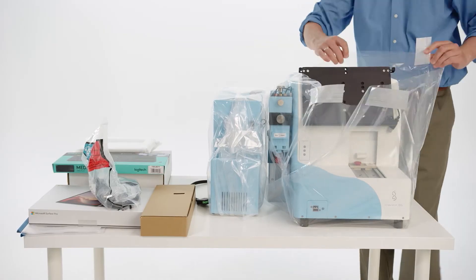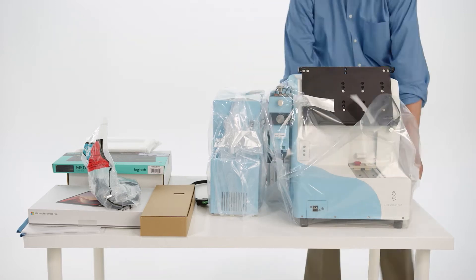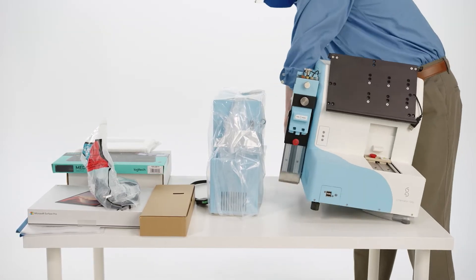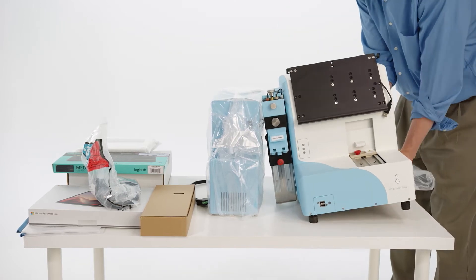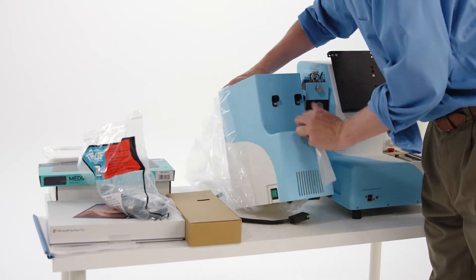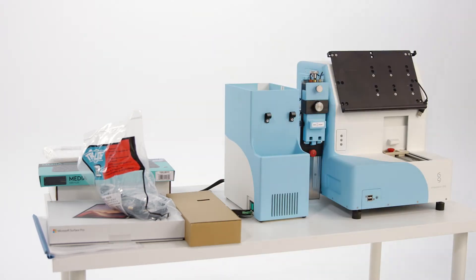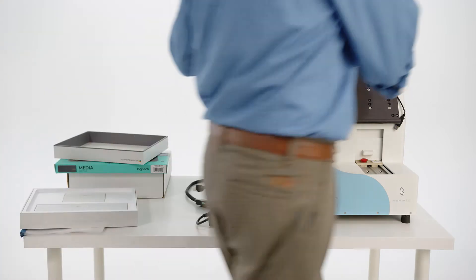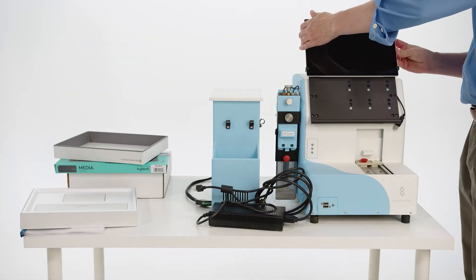Carefully remove the protective plastic cover from the Singulator, then carefully remove the protective plastic cover from the chiller unit. Remove the tablet computer from its box and slide into the tablet holder on the front of the Singulator from above.